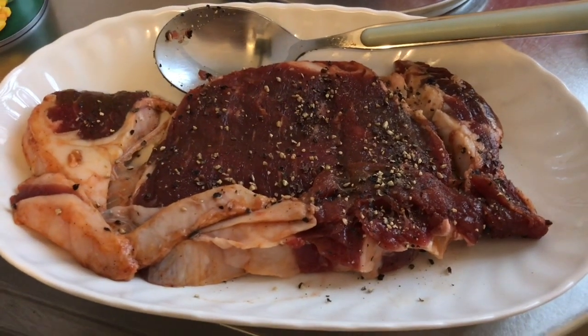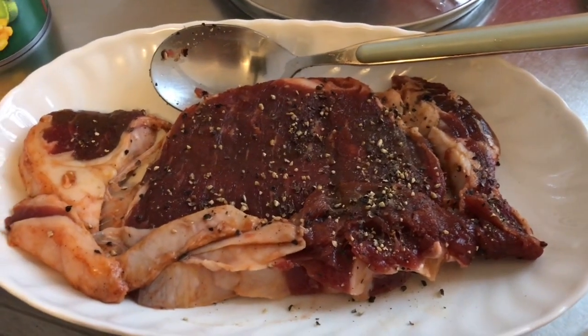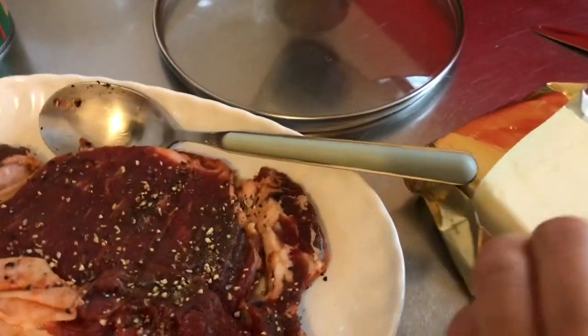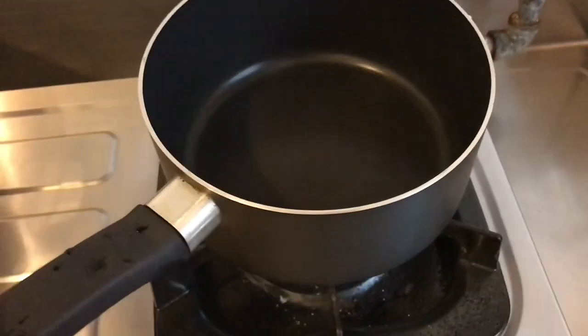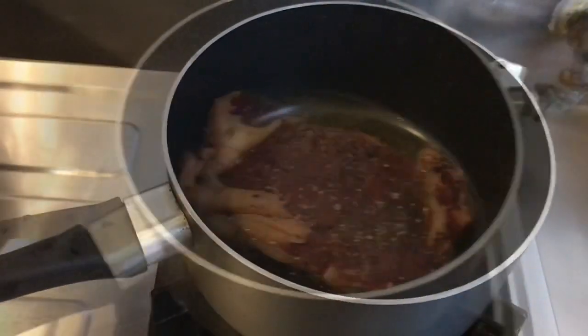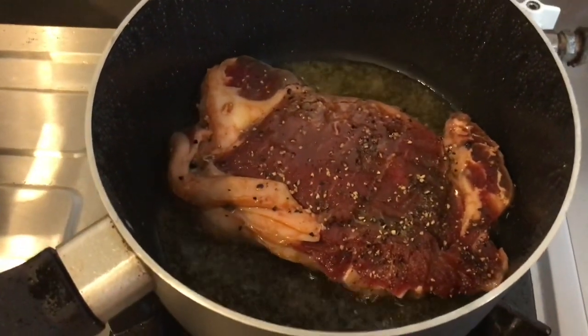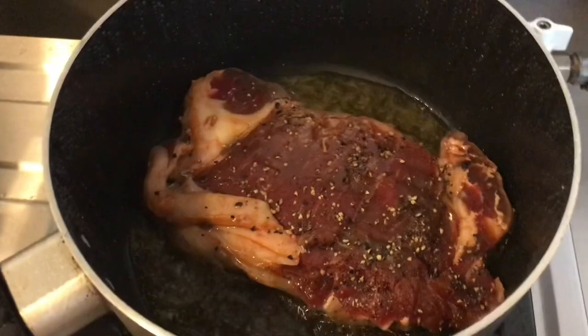And this is the butter I'm going to use. The pan is already really hot, so I will put my butter in. I already put my dish here.